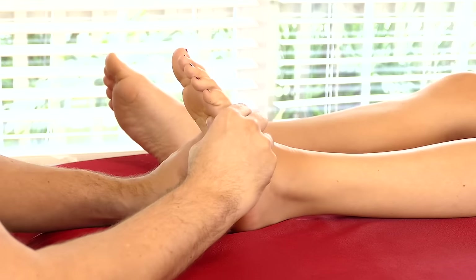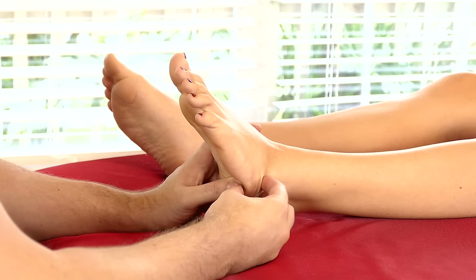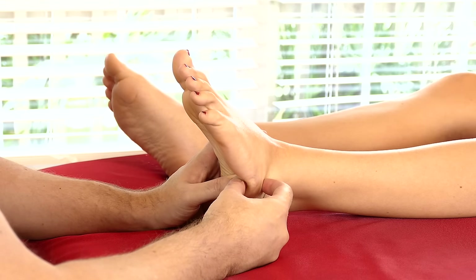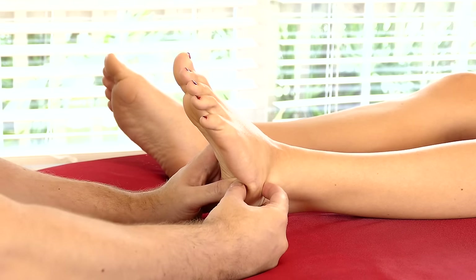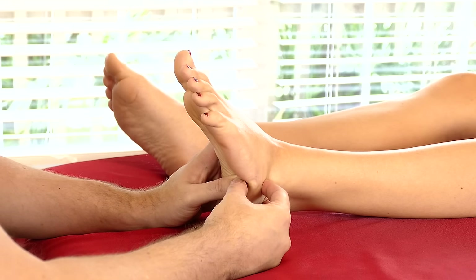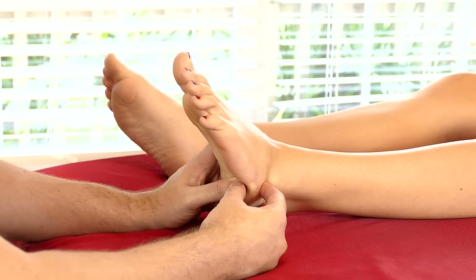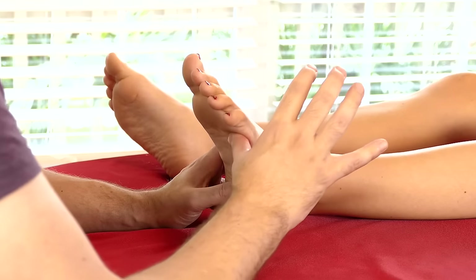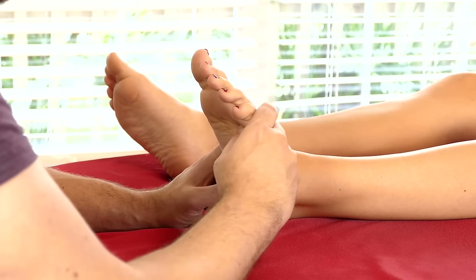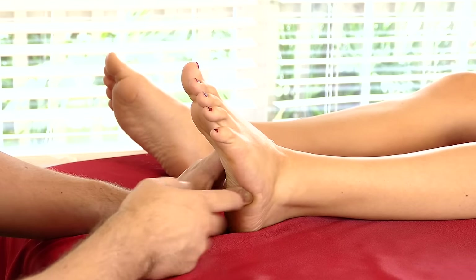Coming back around into the plantar surface, the bottom surface of the foot. You can see organically how the work becomes general to specific, superficial to deep. We started off with these general mobilizations, and as I communicated with Joy, we found something more specific in the foot. Now I'm engaging a pin and a stretch, or a pin and a mobilize — combining the two things that she liked, which was this movement with some pressure.